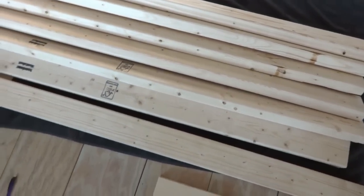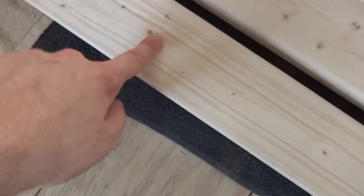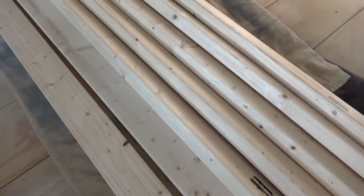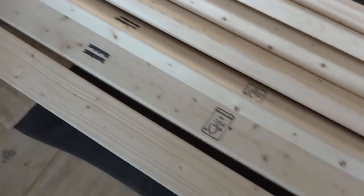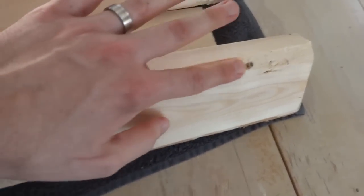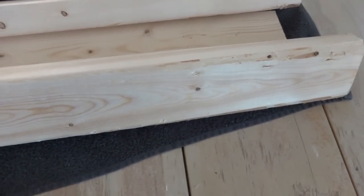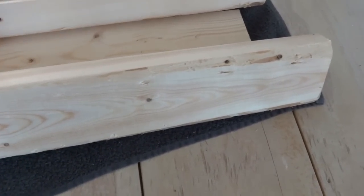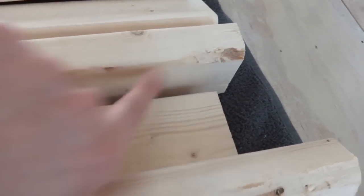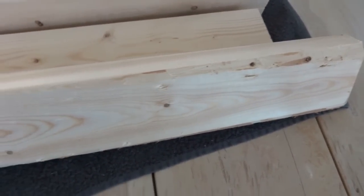When you go out to buy your 2x4s, make sure you get the best ones you can. You want ones with a fairly clear grain and not too many huge knots — small ones are okay, but you don't want big chunks missing. Make sure they're not bowed too much and try to get ones with pretty decent edges. This one looks really nice on one side, but when I flip it over, this corner is totally missing. That's a big reason why I bought an extra board.